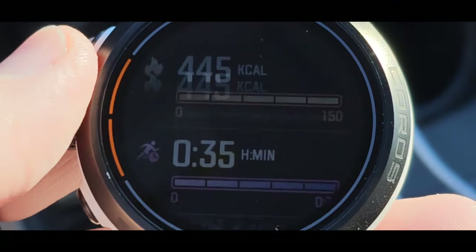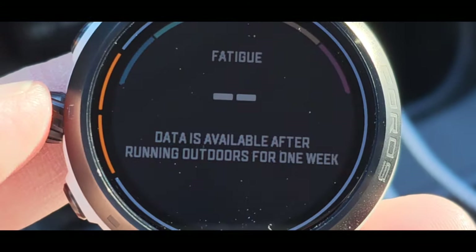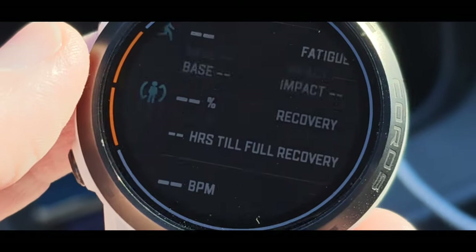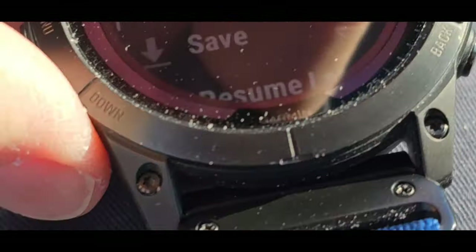Scrolling through COROS data: calories, steps, floors, running performance. Fatigue data is unavailable — it needs outdoor running data for one week. I've had the watch about a week but it's not counting swim workouts, walking, or weightlifting. On Garmin we do have a 'resume later' option, while COROS has 'back to start.'